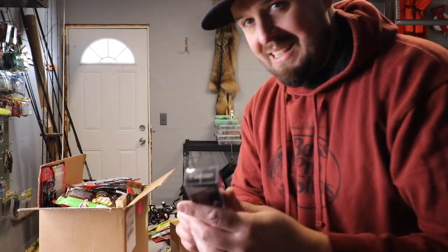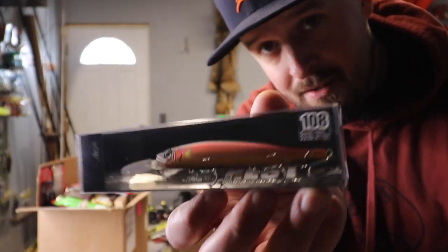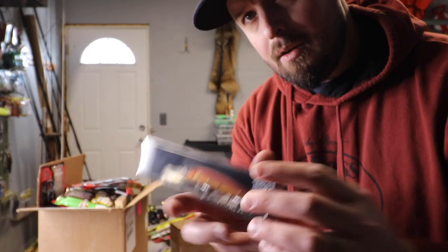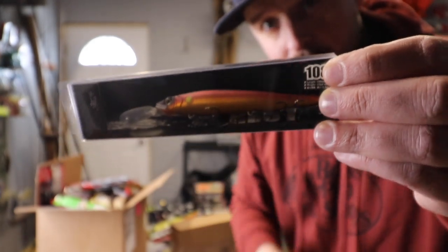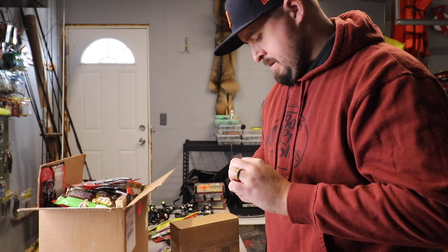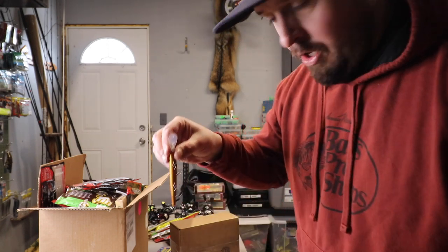And then this Gancraft — I don't remember the color, but it's pretty sick. It's a Gancraft, another high-end jerkbait from Japan. My thought is to go through and load these babies up in this jerkbait box.